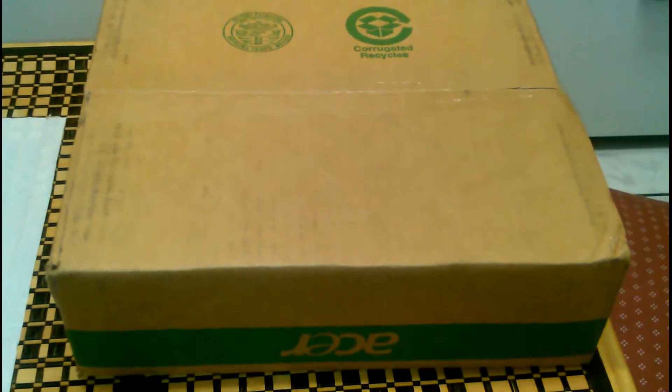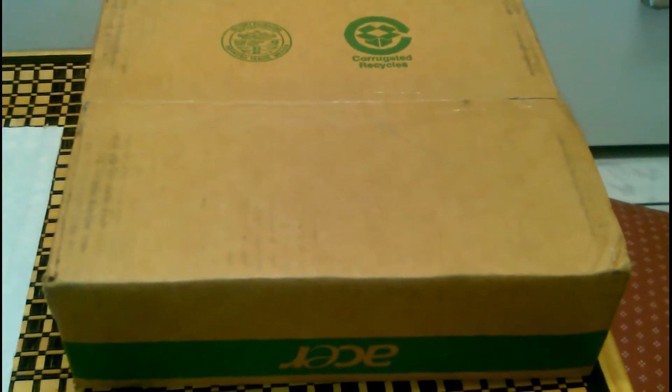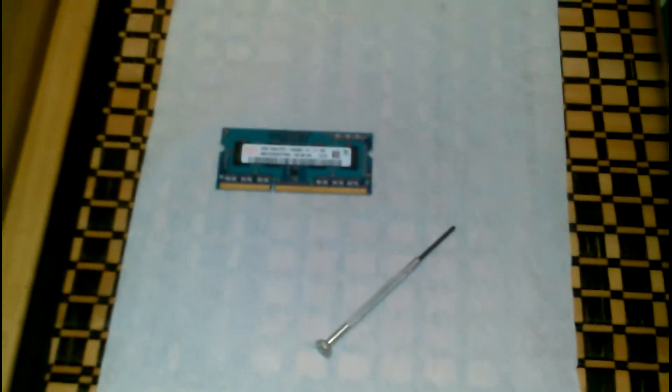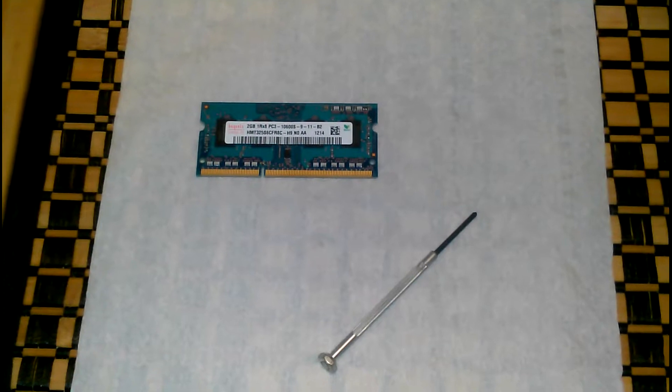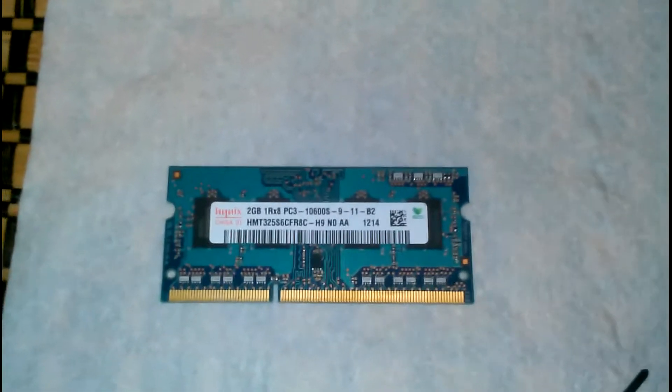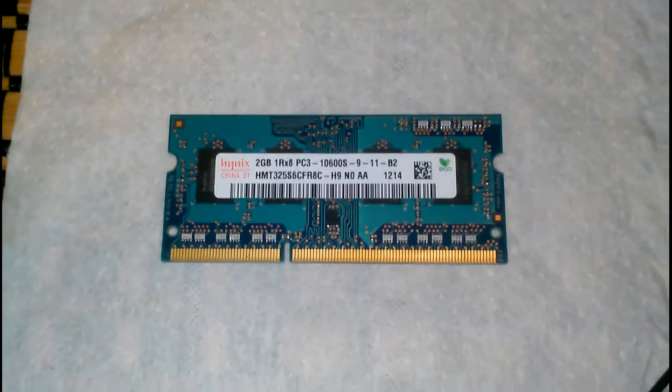Today what we're going to do is open it up and put new memory in. The only tools I need are the memory stick and my screwdriver. The memory is a 2-gig stick, so I'm only going from 2 gigs to 4 gigs.